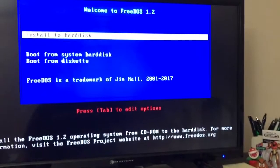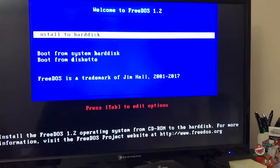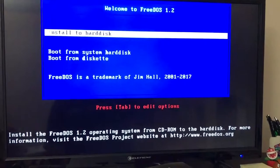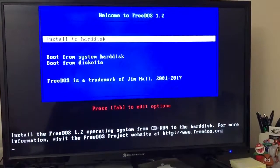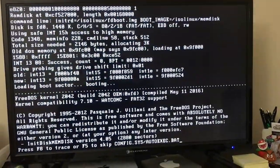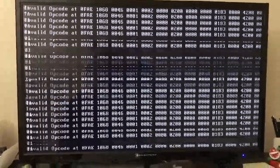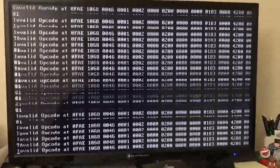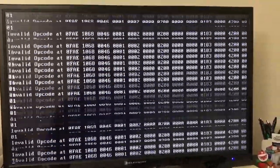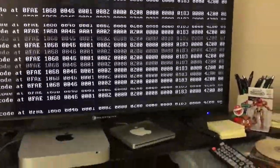So when you get into the initial boot here, if you hit Enter I will show you. This is what everybody was getting. I don't know how it looks on video, but this is just flying at a million miles an hour and it just won't stop — invalid opcode. That off the gate is a problem.